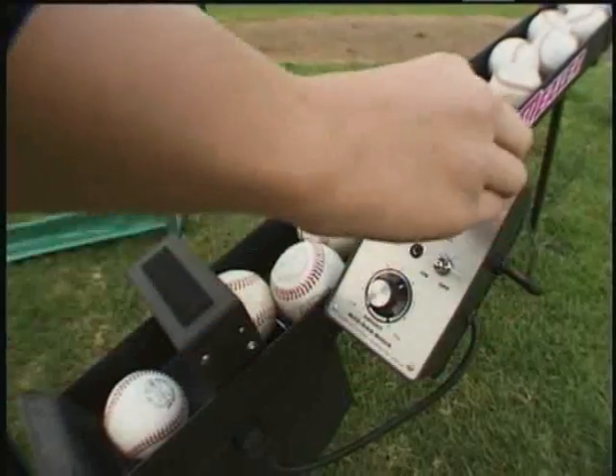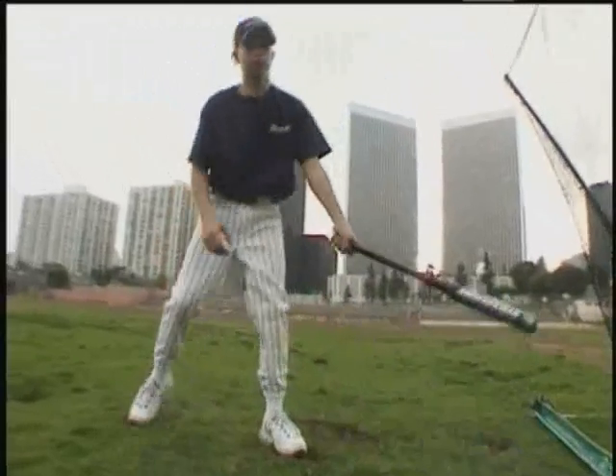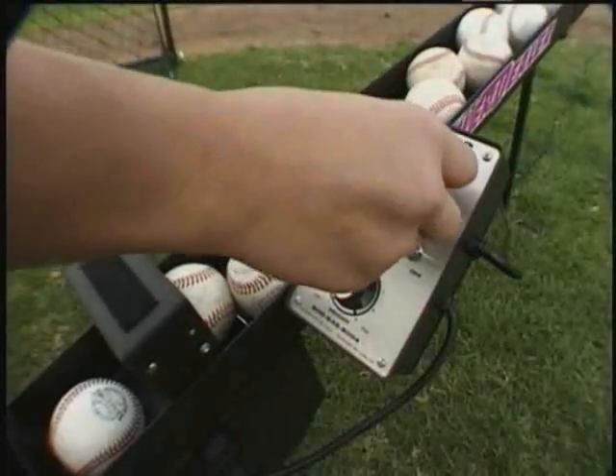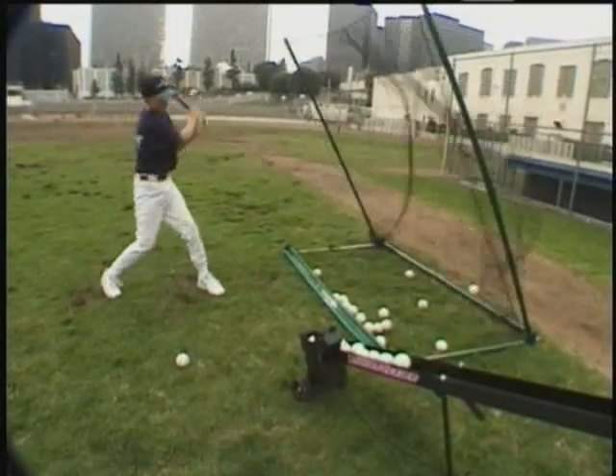By turning the frequency control knob, a ball can be launched every 6 seconds at its lowest setting to an amazing 3 and a quarter seconds at the highest setting.